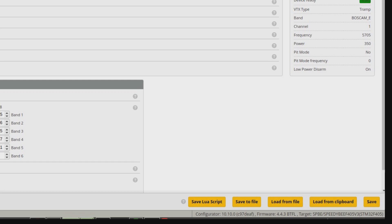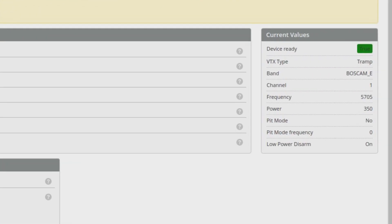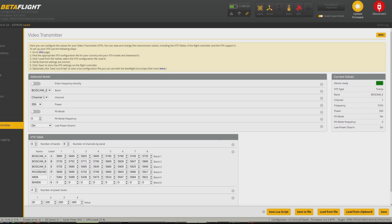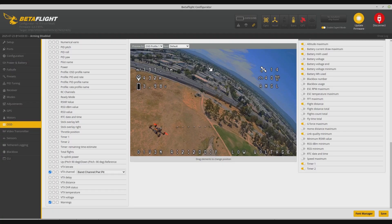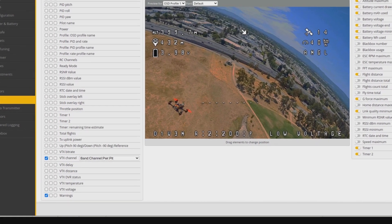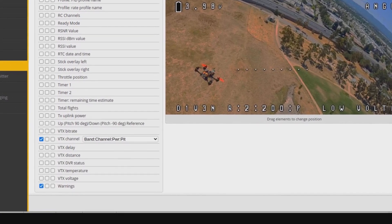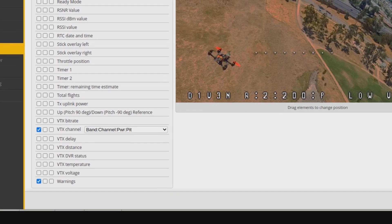Here's the video transmitter tab in Betaflight. You can actually load it from a file, as you can see at the bottom. Once you've saved that, you've got the choice to select the band, channel, and power level, which I've done. The other exciting thing is you can set low power on disarm, so it starts off at 25 milliwatts, then ramps up to 350 milliwatts when you arm it.